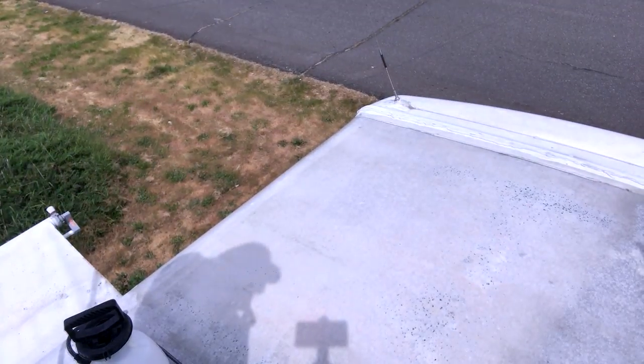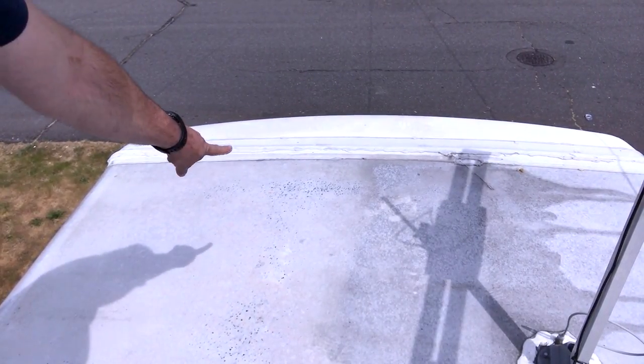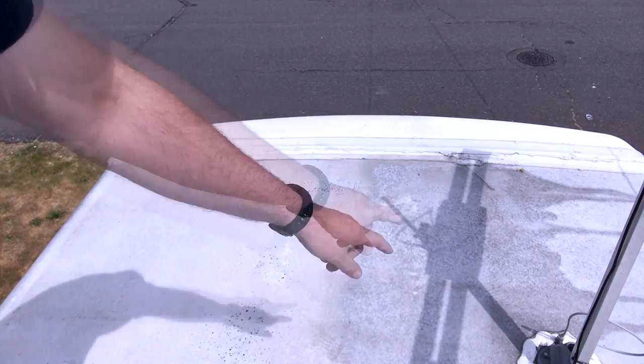As you can see, I'm going to move this over here so you can see the difference between the two. This is the side that we cleaned first, and then that's the side that still needs to be done.